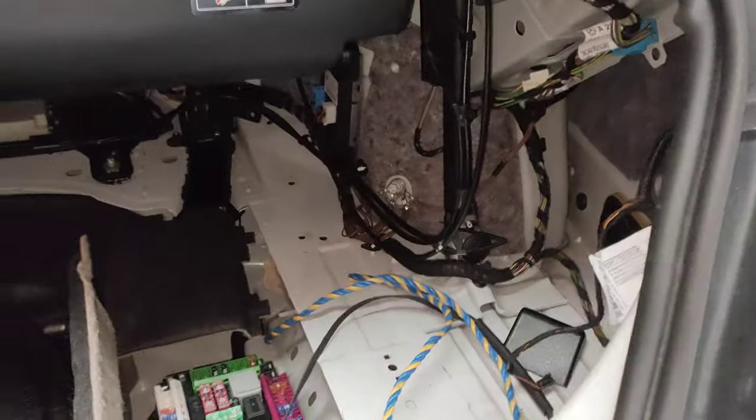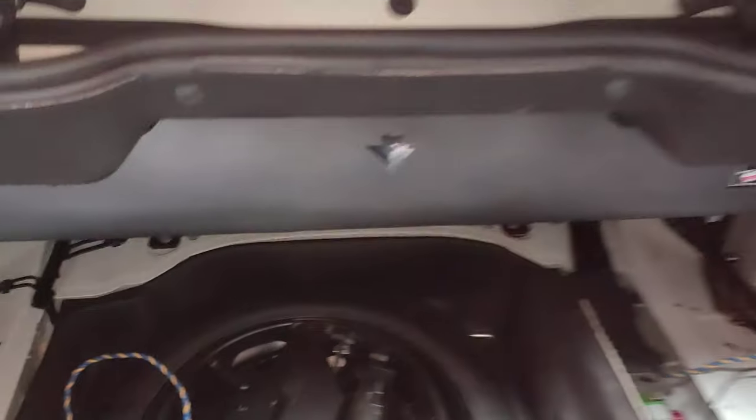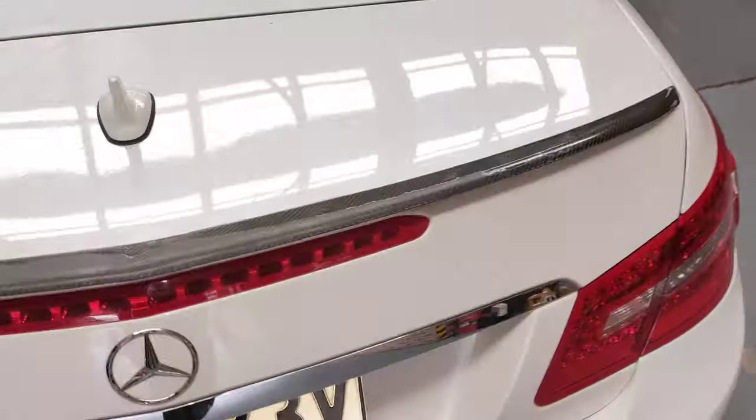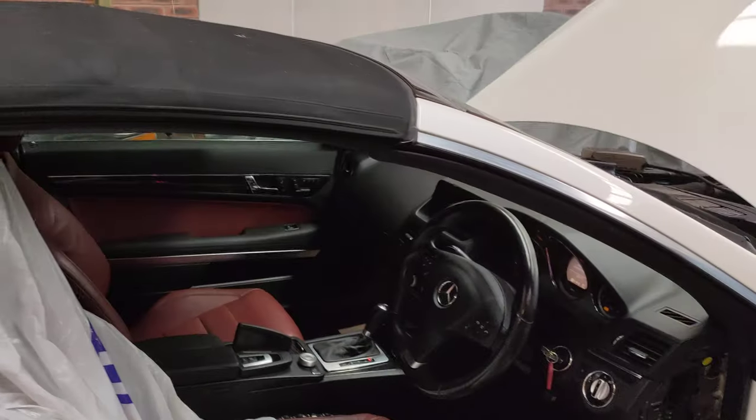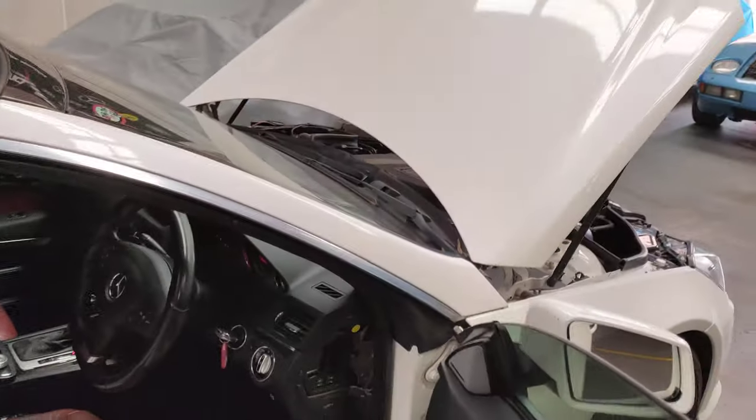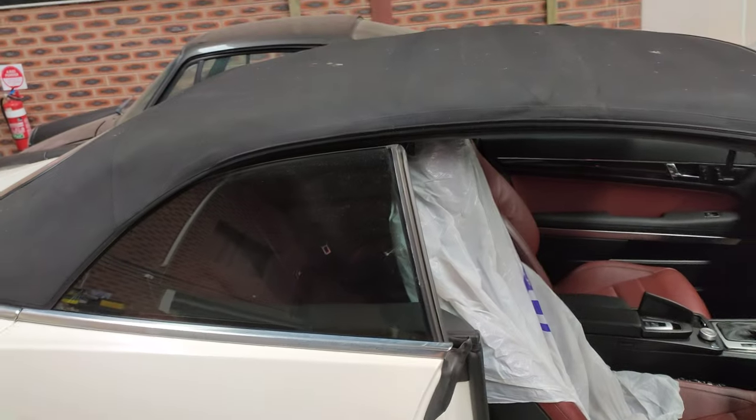As you can see, everything's working now. What I'm going to do next is put everything back together and have a look at the airbag light to see which one is faulty, and then we'll go from there. All right, thanks for watching and please subscribe.